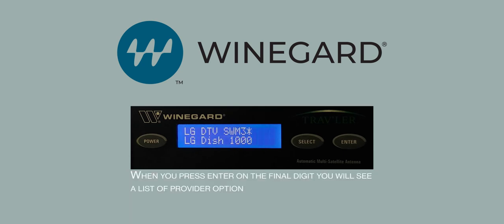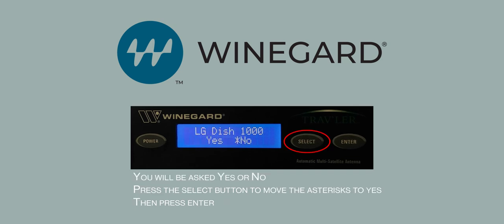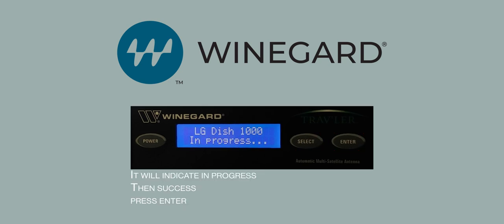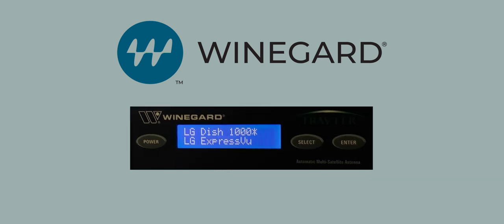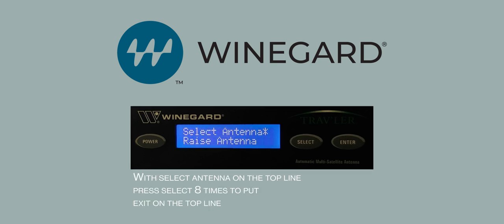After entering the correct password, you will have a list of provider options. Use the Select button to cycle through that list until 'DISH 1000' is on the top line, then press Enter. It will ask Yes or No — press Select to move the asterisk to Yes, then press Enter. It will indicate In Progress, then Success. Press Enter. Use the Select button to cycle through the available options until 'Installation' is on the top line, then press Enter. With 'Select antenna' on the top line, press Select eight times to put 'Exit' on the top line, then press Enter.